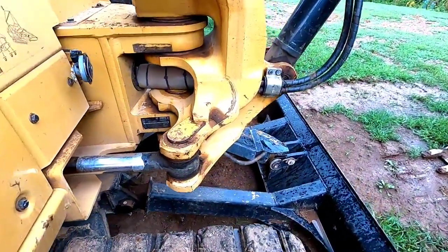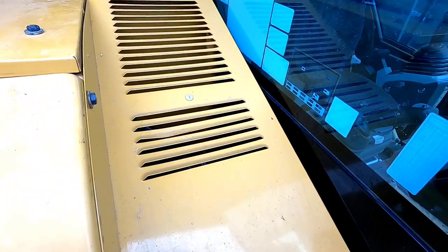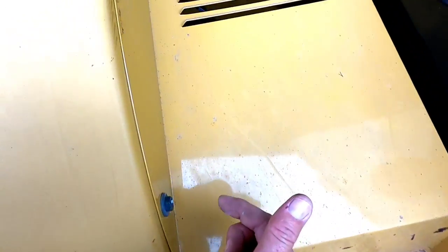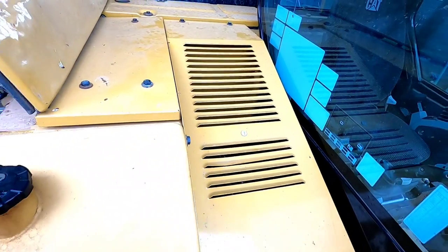Cat did offer us a good way to get up here though — nice little step right there. In order to get to that panel, we got to get this panel off. There are six bolts to take this off to get to the other panel. So let's do that.